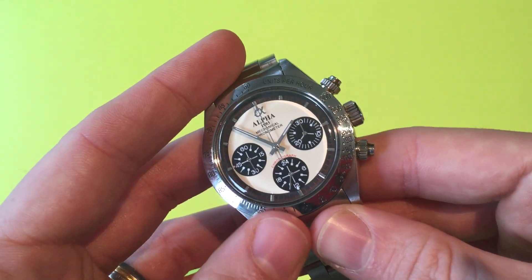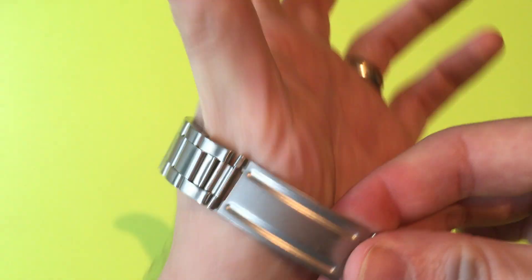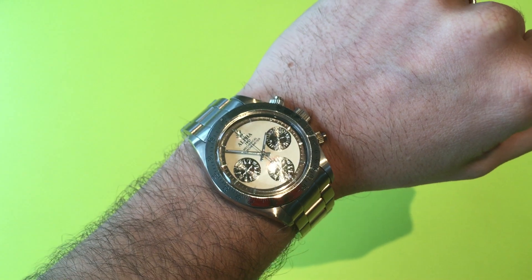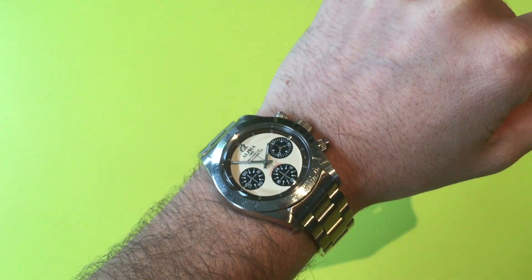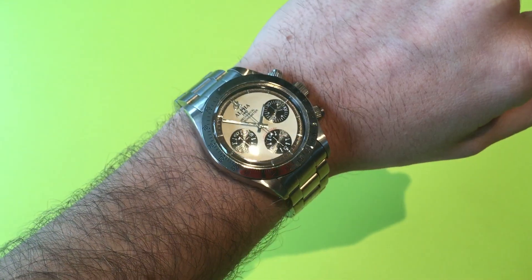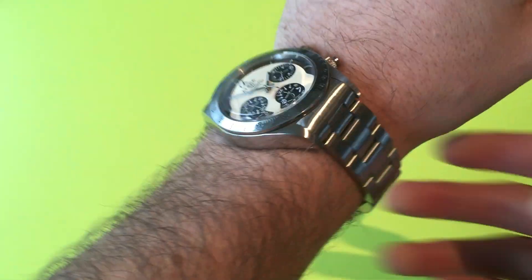I wouldn't say the acrylic crystal is necessarily a negative either, because many new watches use acrylic crystal to give a vintage vibe — think of the Smiths Everest, which costs a few hundred pounds and uses it. And obviously all vintage watches have it anyway.